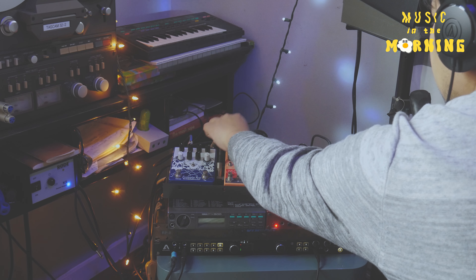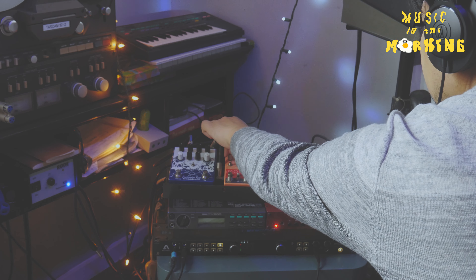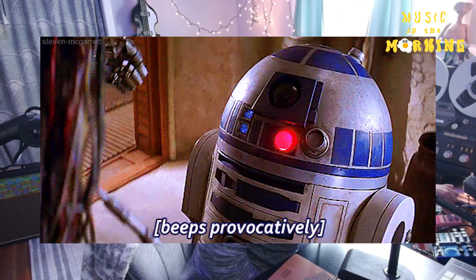I think that works as a good starting point. What I want to do next is use the Chase Bliss Mood pedal to create a nice little ambient loop to live under this piece. After some experimentation I got a pretty cool little loop going — I'm using the tape mode on the Mood by Chase Bliss and feeding that into the Avalanche Run with some delay and reverb. So let's go ahead and print that.